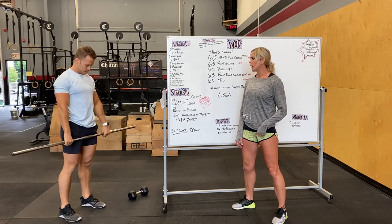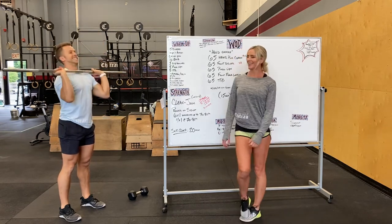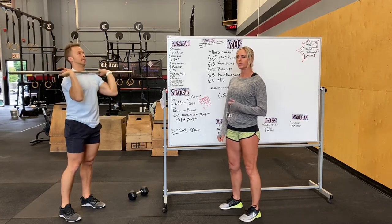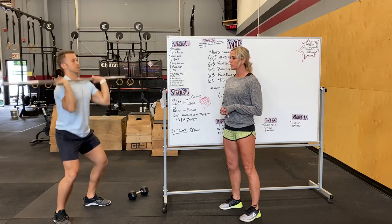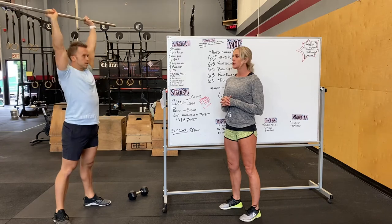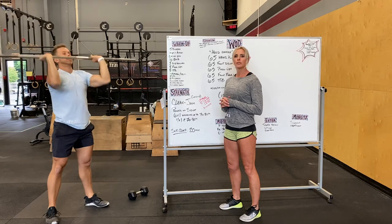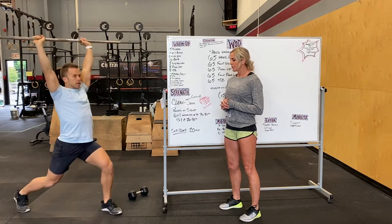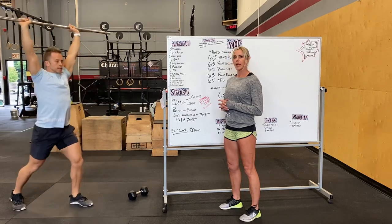And then we'll do some presses. Bar on your front rack — he's doing overhead presses for a couple, squeezing his glutes, core is tight. He'll go into push press, where he drives that knee out, follows through with his arms, driving that head through. And then a couple jerks — dip, driving the bar up, and pressing that head through. And then maybe even a couple split jerks — same thing — going into that split stance and then recovering.